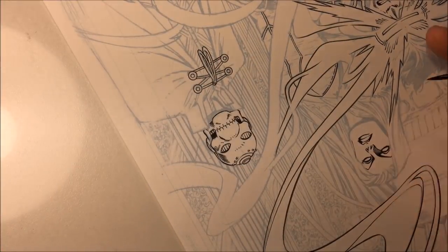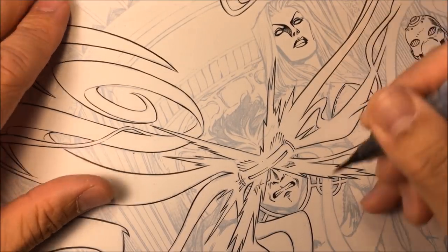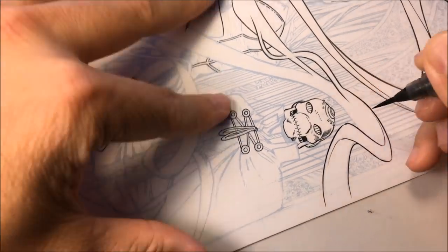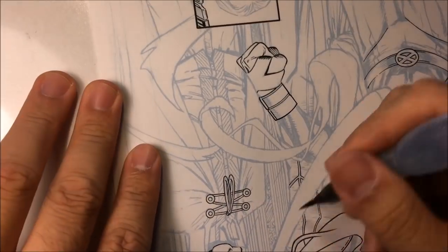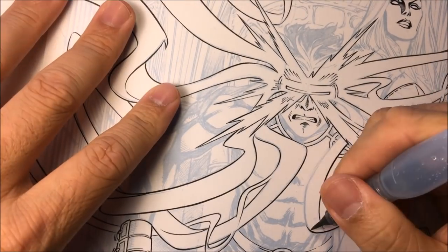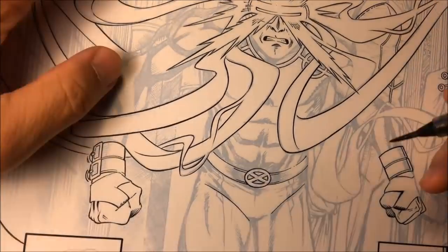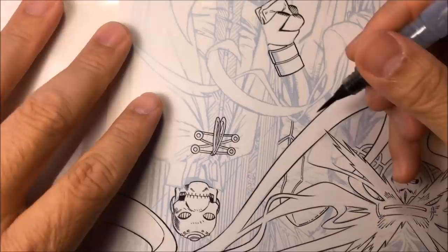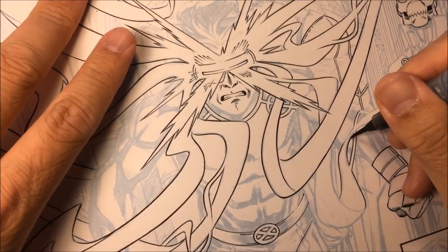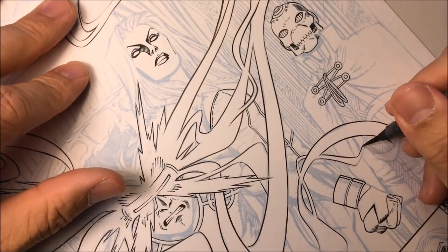I'm dipping more ink and continuing with more of those ribbons — more curves, slowly concentrating, taking my time. Now you can notice the inside strip is thinner than the outside strip. The outside lines — I call those a holding line — I want all holding lines to be slightly thicker than the inside lines, just like with a figure: you want the holding line of the figure to be a little bit thicker. I dip the ink again and start on another Bristol board in the black area just to make sure my brush has a nice fine tip.